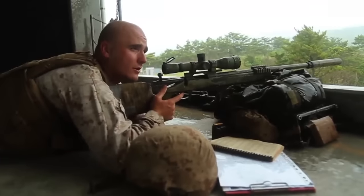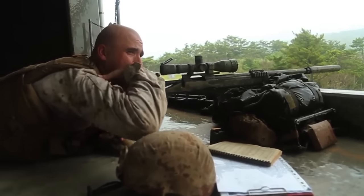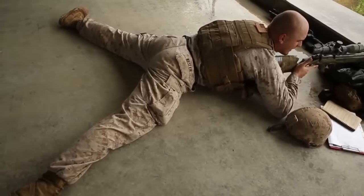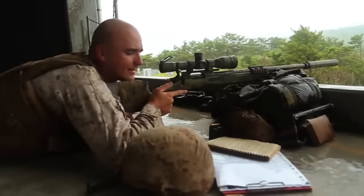At this point you'll bring the butt stock into the shoulder pocket. Utilize the chicken wing method just like with any rifle. Then get a high firm grip on the pistol grip with a relaxed thumb.